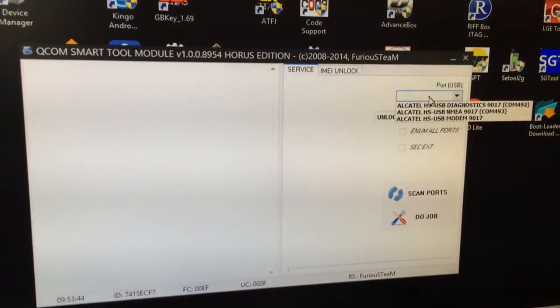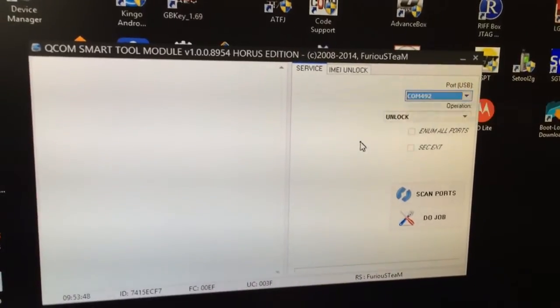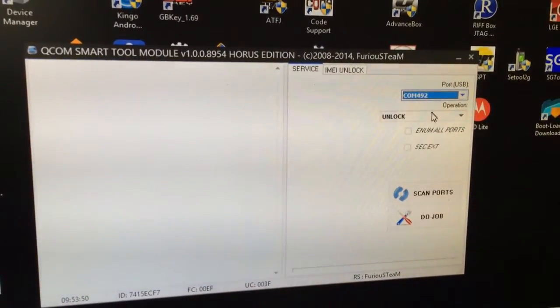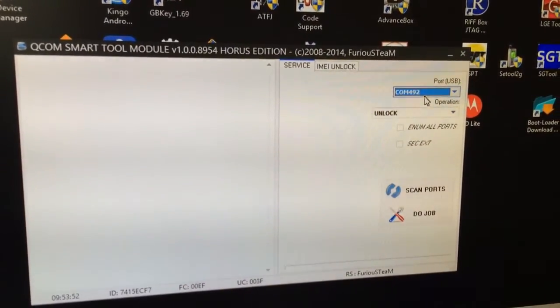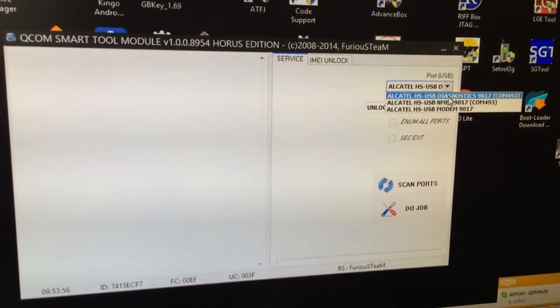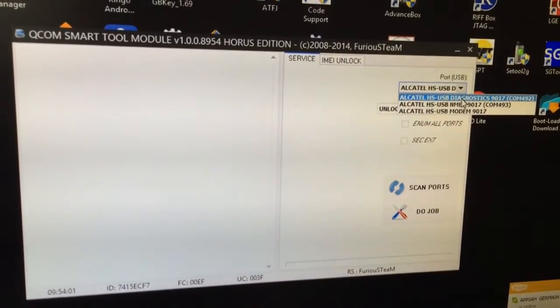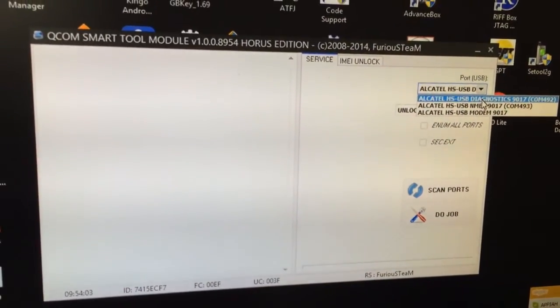In this tutorial, I'm going to show how to unlock the Alcatel 6016. We are going to use the Qualcomm smart tool module. From the port, I'm going to select Alcatel HSUSB diagnostics. Be sure that MTP is disabled from the USB settings menu.